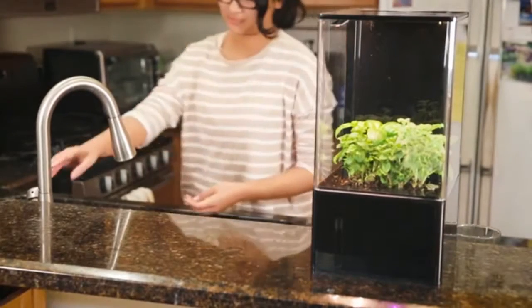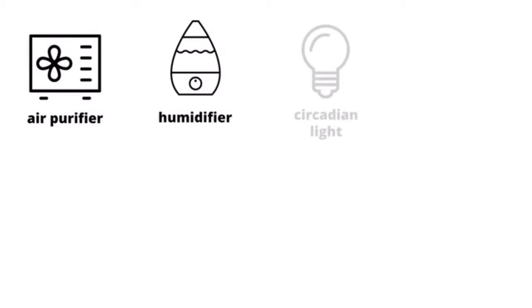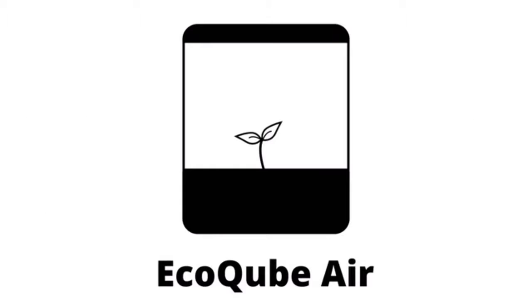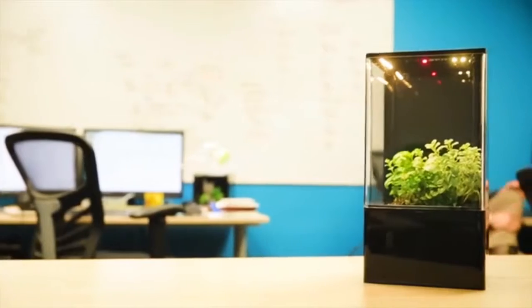The EcoCube Air combines form with function. The cost of individual products adds up in money, space and time. One EcoCube Air solves all these needs at a fraction of the cost. ADI's mission is to improve people's lives by designing the most beautiful, low-maintenance desktop ecosystems ever.